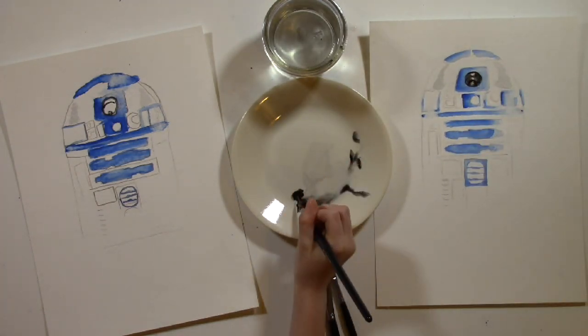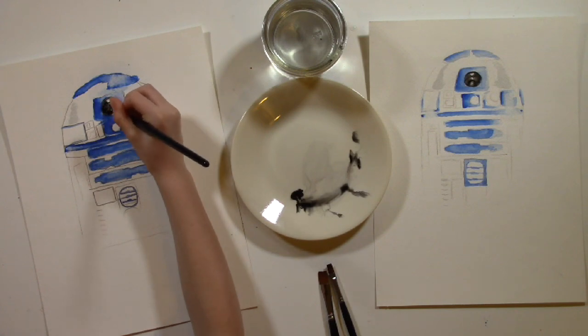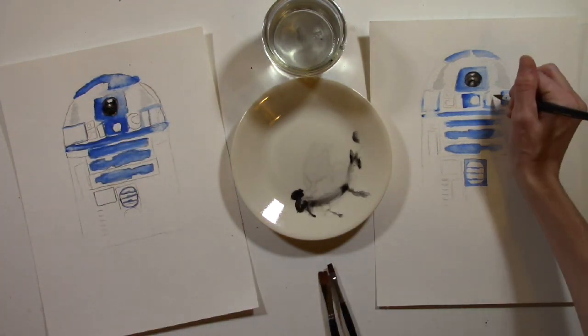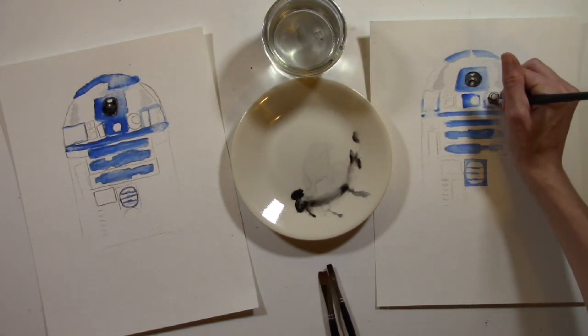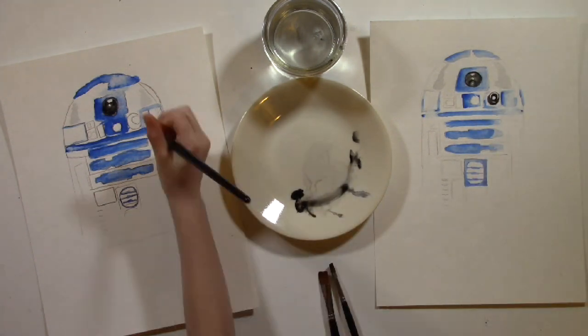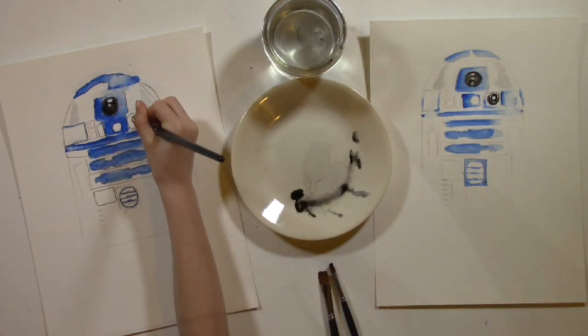Leave some area white for a reflection of light. If you paint it all black accidentally, let it dry. Then after it is dry, grab your brush with water on it and paint the area you want white. It will still look black until you take your paper towel and dab it into the wet area you just made — it should lift off the black pigment. You can do it again to get a whiter spot. See how the white area makes the circle look realistic.